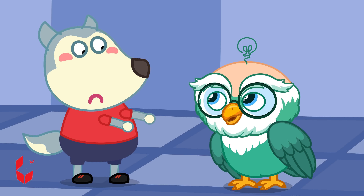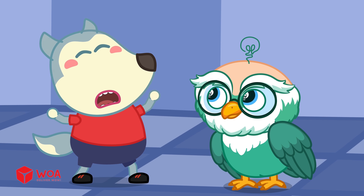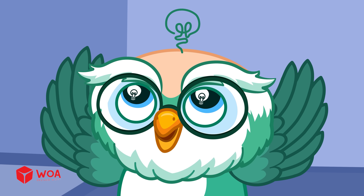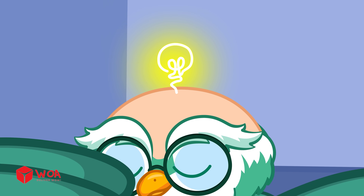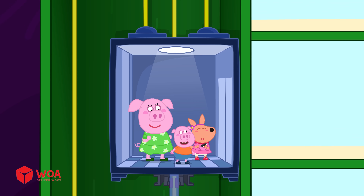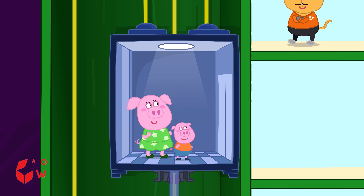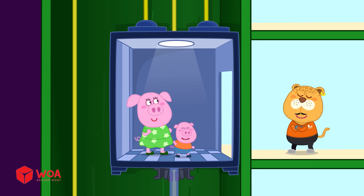How can an elevator go up and down, Dr. Root? I'll explain to you! Let knowledge clear! An elevator works quite simply — it's like a box that moves up and down inside the building!